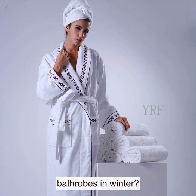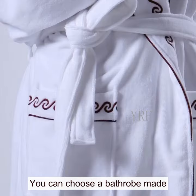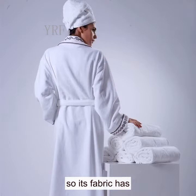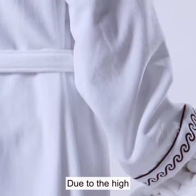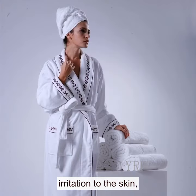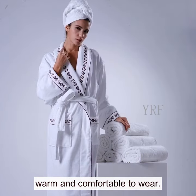What material is good for bathrobes in winter? You can choose a bathrobe made of coral fleece. The coral fleece fabric has outstanding softness due to the high density of fibers and the coral-like shape. It has strong coverage and will not cause any irritation to the skin, let alone allergic reactions. Warm and comfortable to wear.